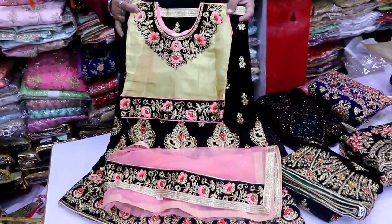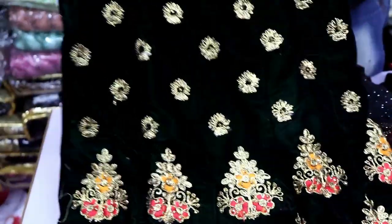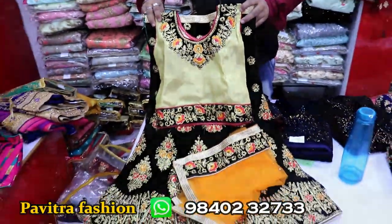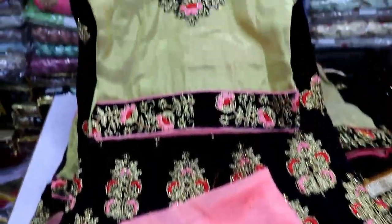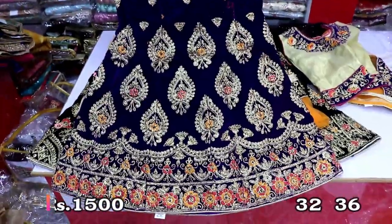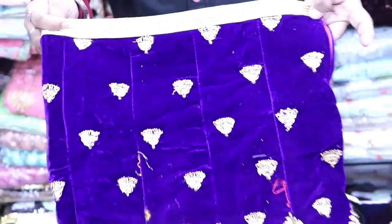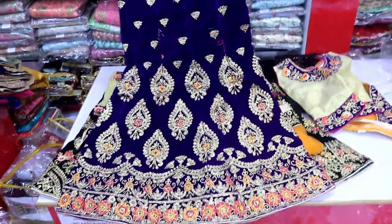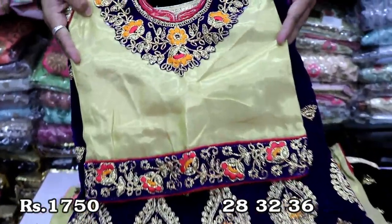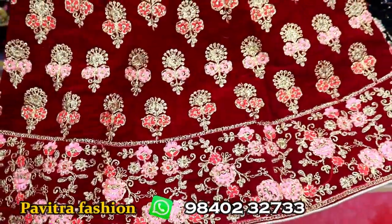This is a lace fabric. There are 4 colors in this model. This is dark shaded. This is readymade. This is a skirt and blouse set. This is a model for patchwork in velvet fabric. This is a skirt in velvet fabric.